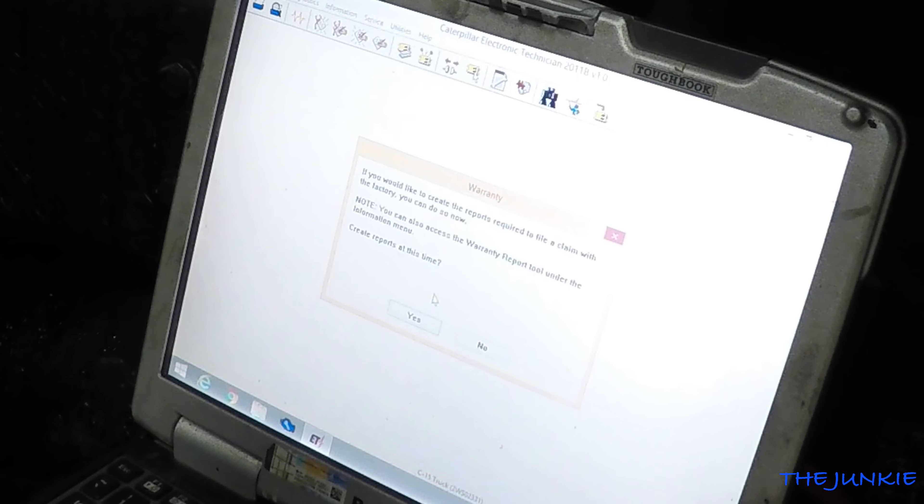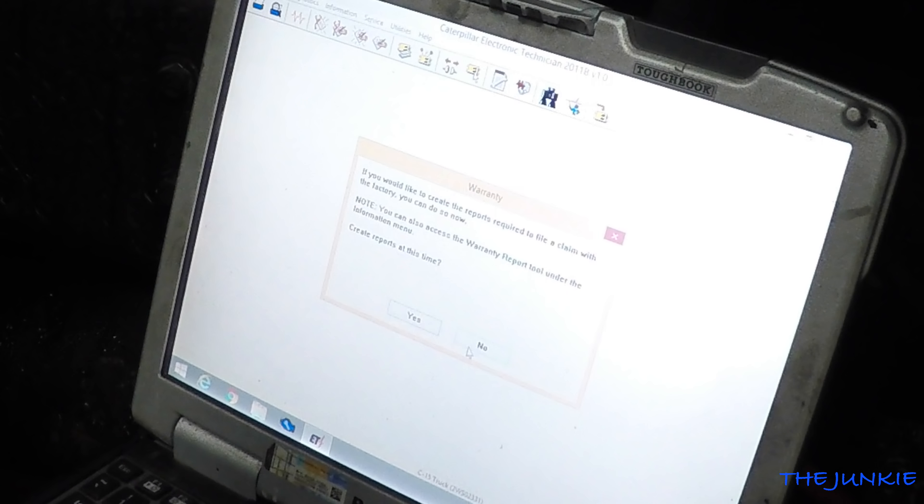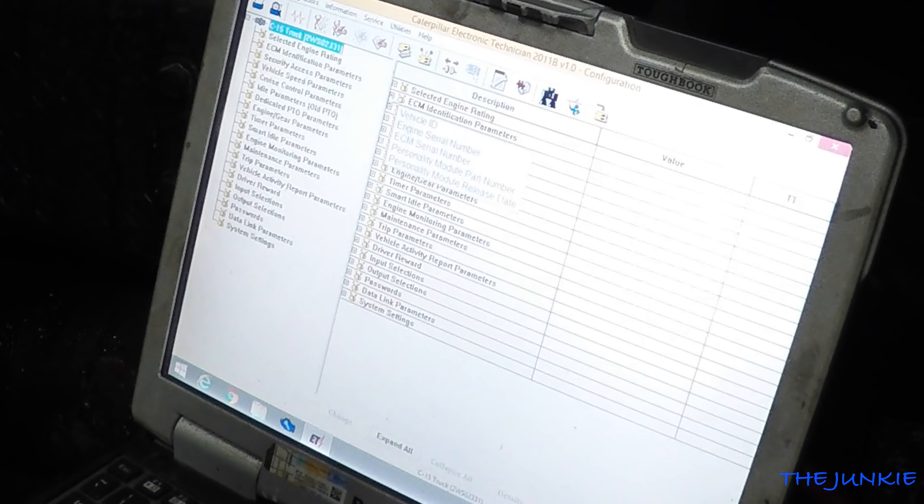What are we doing? This screen right here is for warranty purposes only — for dealership use — but this will actually record the information and you send it to Cat. It is a C15 truck, 2WS. Jim, you know exactly what the hell you're doing here.